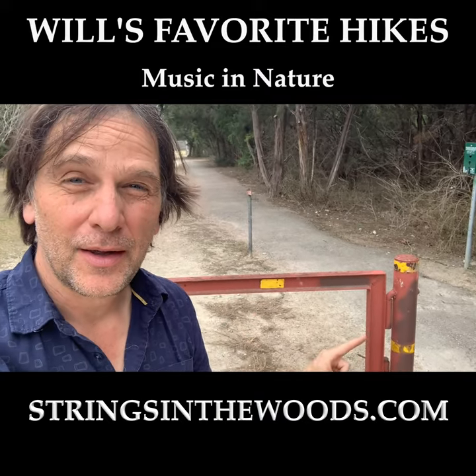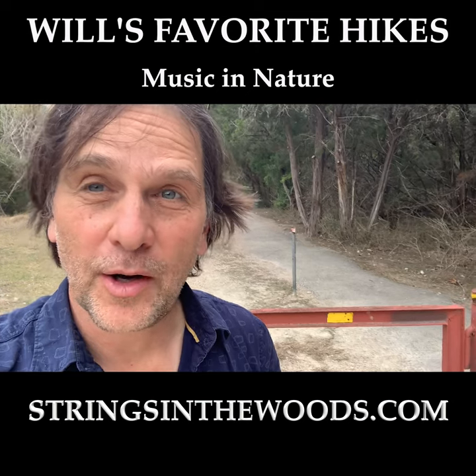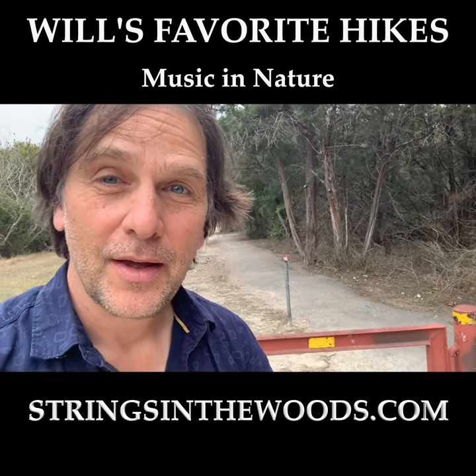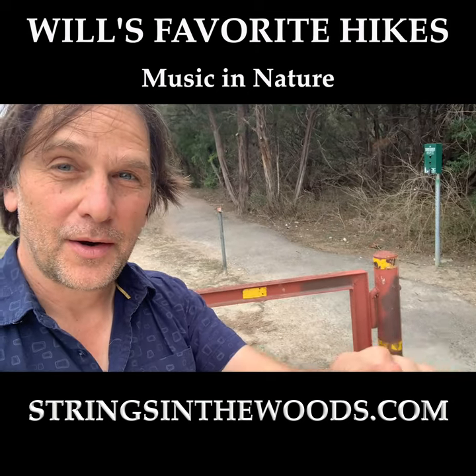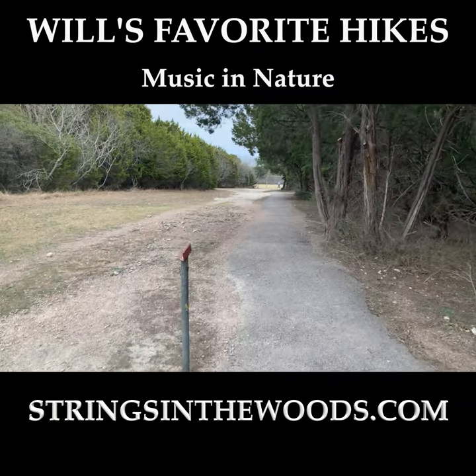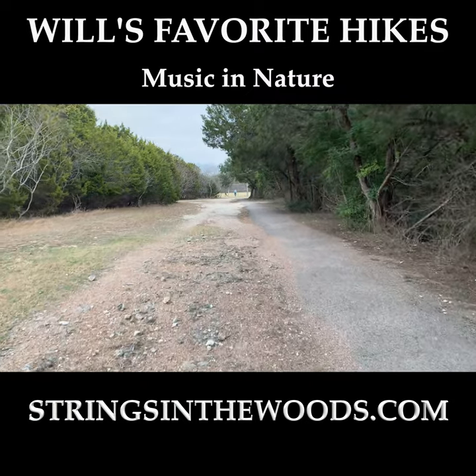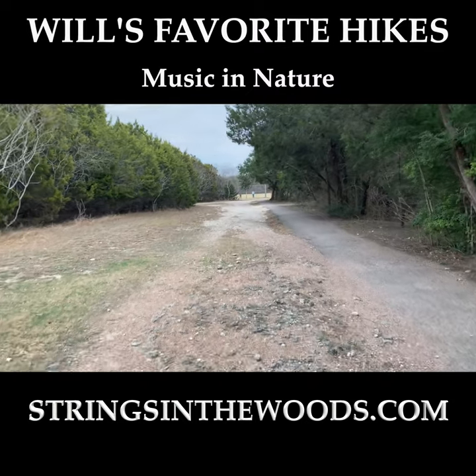We're starting right here at this gate, near the address of 704 Decker Prairie. There's a small parking lot there. We're going to start right here and walk down this way, and you're going to come to a baseball diamond where you will take an immediate right. So follow this to the baseball diamond.